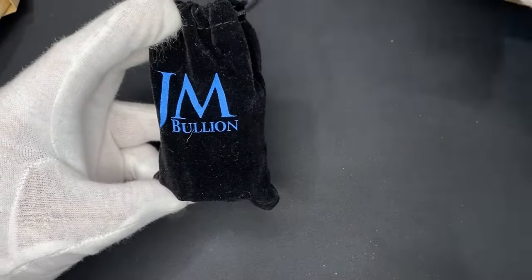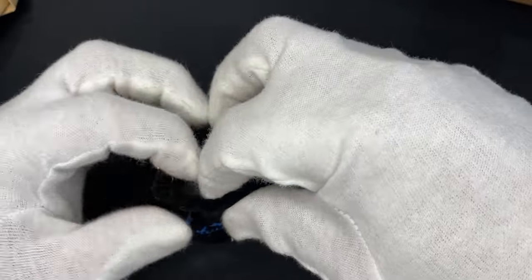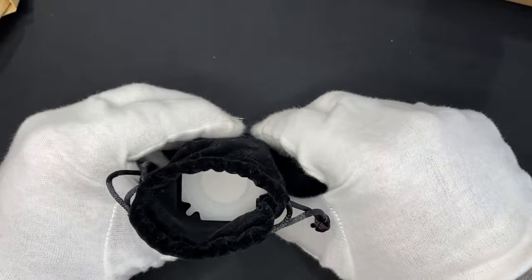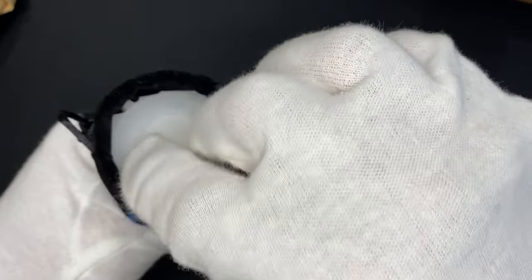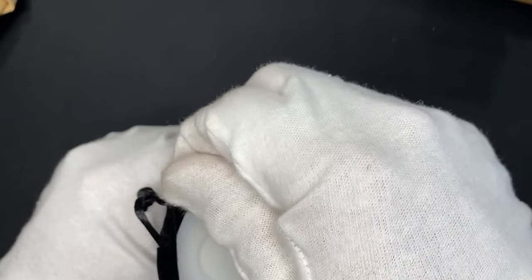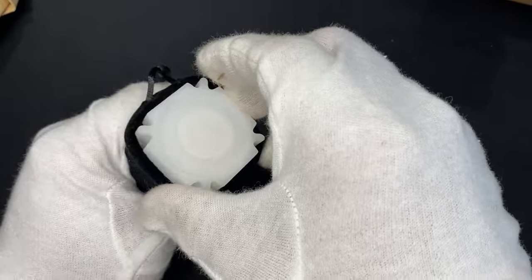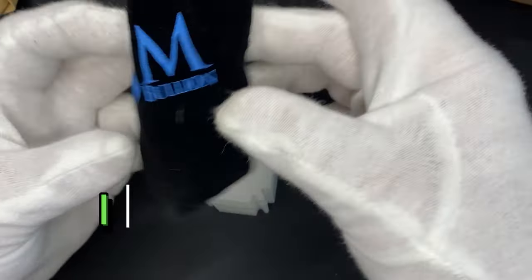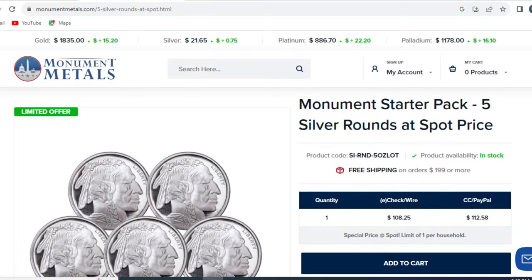And a nice little tube. Regardless of what it is, it is silver bought at spot. There are a few companies that have this deal going right now — Provident Metals is another one. I think you can buy five ounces of silver at spot there. So that's pretty cool.